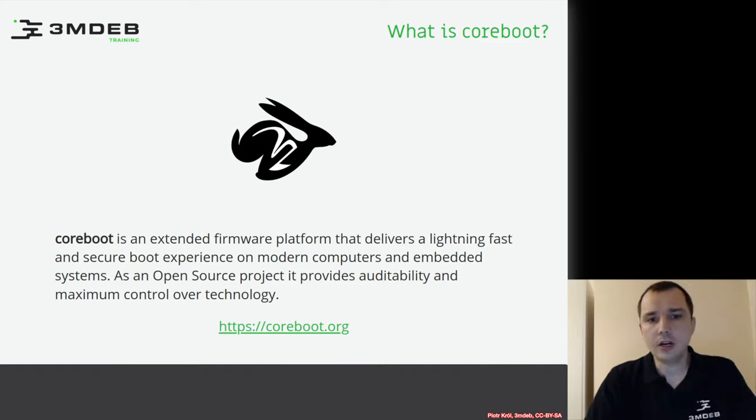In general, it is not a firmware per se — it's more like a firmware framework or extensible firmware platform which can give you features like very fast boot and auditability because it is open source. It also has many security features which were liked by many vendors, which will be explained on the next slides.